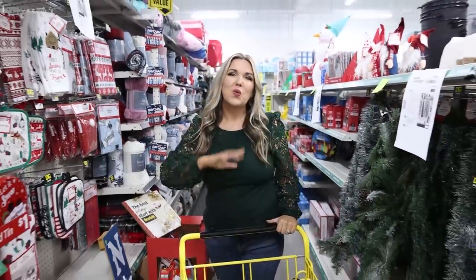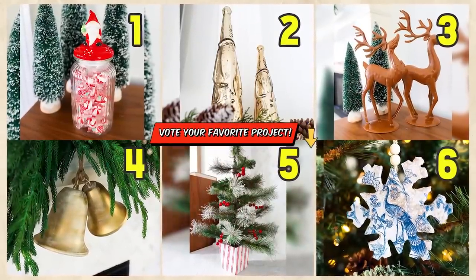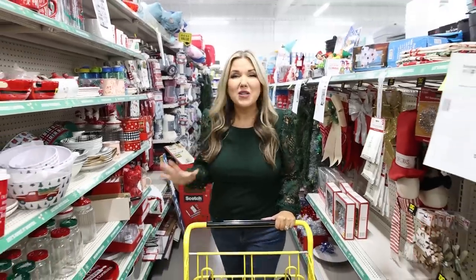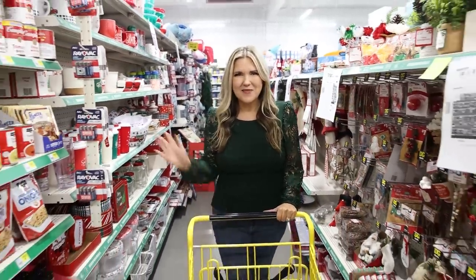You're going to have to let me know which item down in the comments you're going to be picking up from Dollar General and let me know what your favorite DIY was. Don't be afraid to try that project you've always wanted to try — remember it doesn't have to be perfect. Make sure you subscribe because I want to see you back here. Bye!